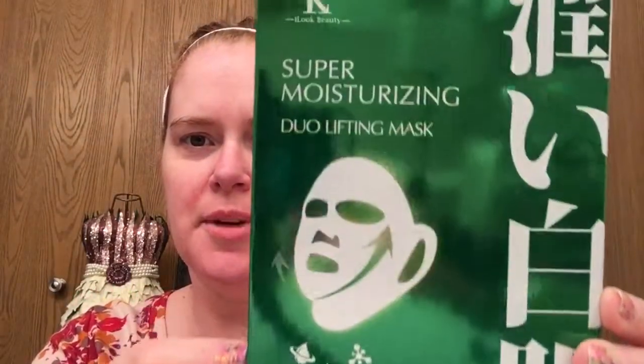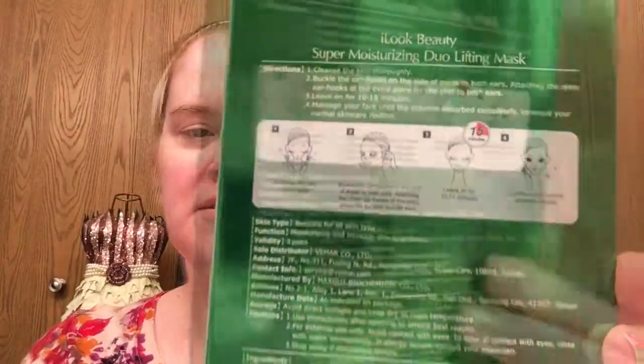I got the plastic wrap off — here's the box. And if somebody would have told me a year ago I would be doing a mask and putting it out on the internet, I would not have believed you. On the back it gives you instructions. This one does have ear hooks. I've only done one other sheet mask — it was a unicorn sheet mask, more for fun — and I'll link that video below.